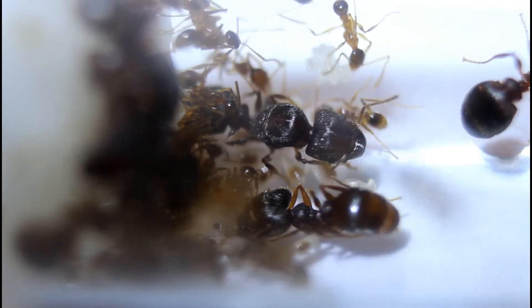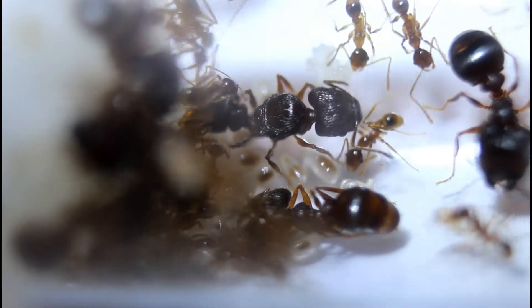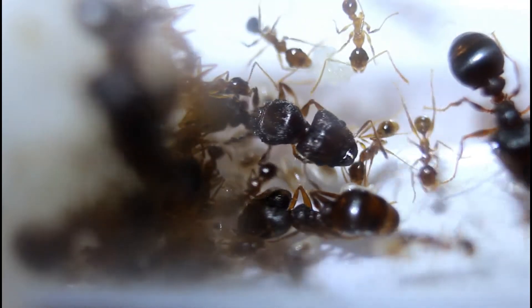Hello, this is Jake from My Living Worlds Ants. Today is an update on our big headed ant colony, our Pheidole Noda colony.